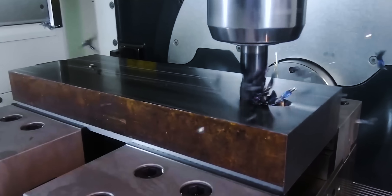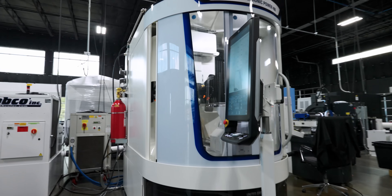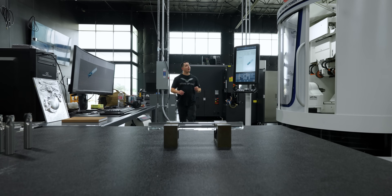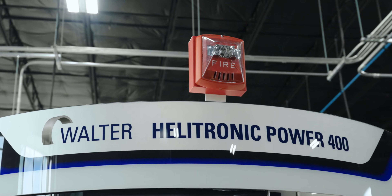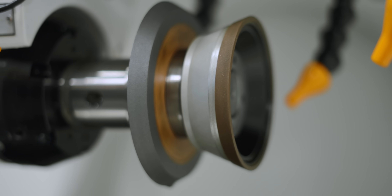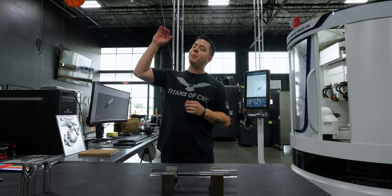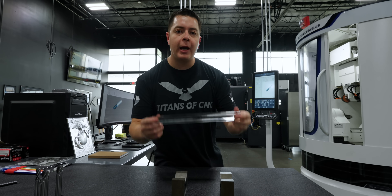So this is an inlet. In this video, we're going to see if we can make this out of glass. Today, we're on the Walter Helitronic Power 400. This machine is a tool grinder that uses multiple diamond wheels in order to grind carbide, high-speed steel, and ceramic. But today, we're going to kick it up a notch and try our hand at grinding glass.